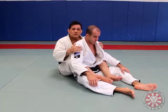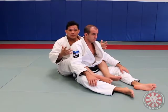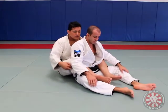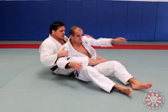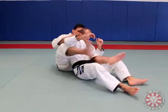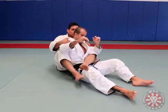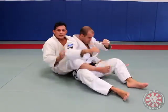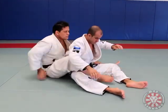The first drill I want you guys to get used to in order to apply the bow and arrow is to switch your hooks when you get to the back. What you're going to do is go with your leg all the way here and then go with your leg all the way here. First we control, we control, we control. That's the first step in order to start to develop the bow and arrow.